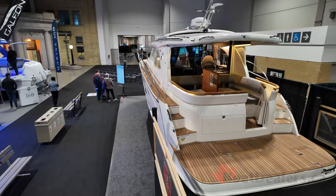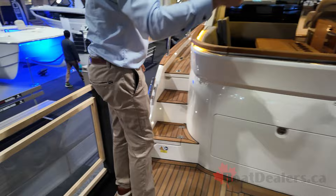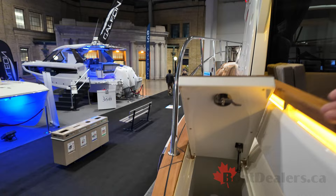Shore power is under this small hatch at the first step. Then on the port and starboard sides, you're going to have a locker that will hold your fenders and lines. You can put up to three fenders in each locker to stow away.